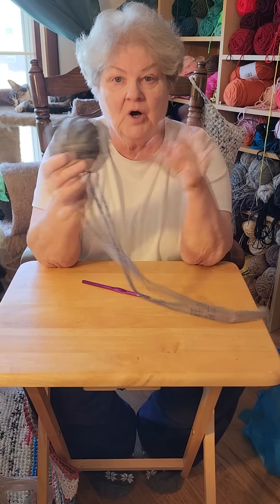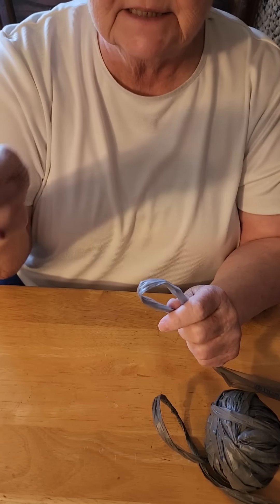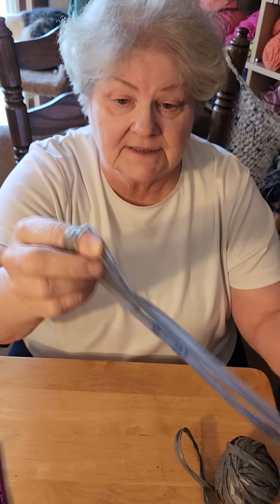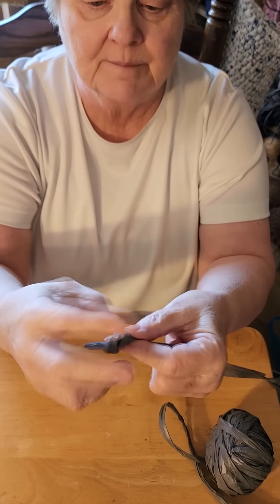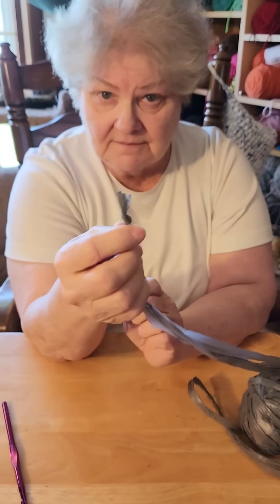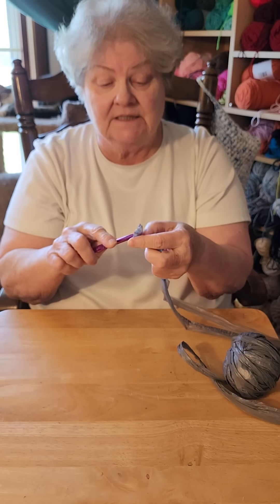I've made myself a ball of plastic yarn or plarn and I'm getting ready to begin my bag. For what's comfortable for me, I tend to use a K hook or a 6.5 millimeter hook - you can pick whatever is comfortable for you. Because there's already a loop in the end of my plarn, I just make a loop, wrap it around my finger. My loop is pretty small - I want my crochet hook to fit through it, but I want it kind of tight. For a normal size tote bag, I would probably crochet about 18 chain stitches.